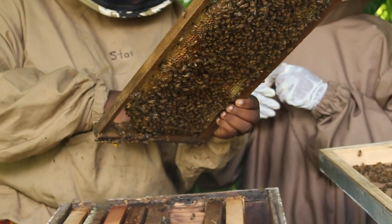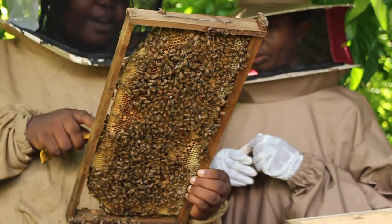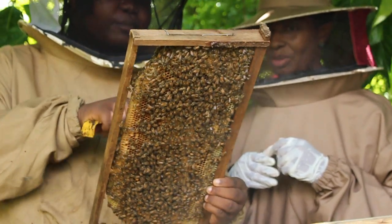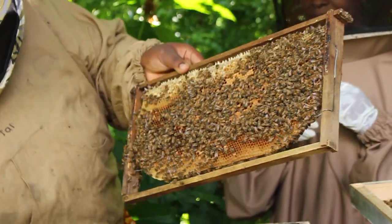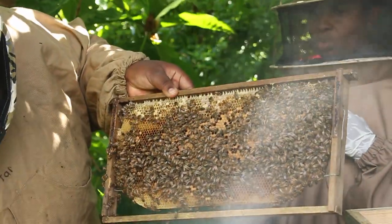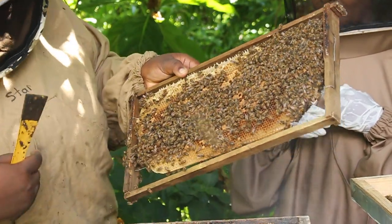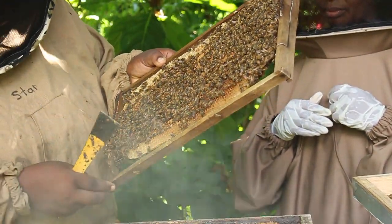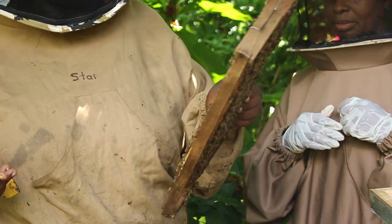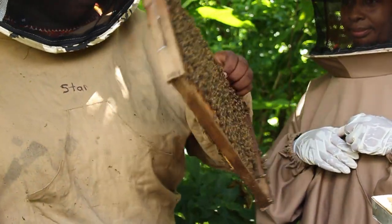They're laying — well, well! I see honey. Yes, you can see honey. Here is sealed brood. Up in the honey arch we have honey, sealed brood here, and I'm seeing eggs in here. This is a sign that the queen is laying, they have food, and they're building comb.